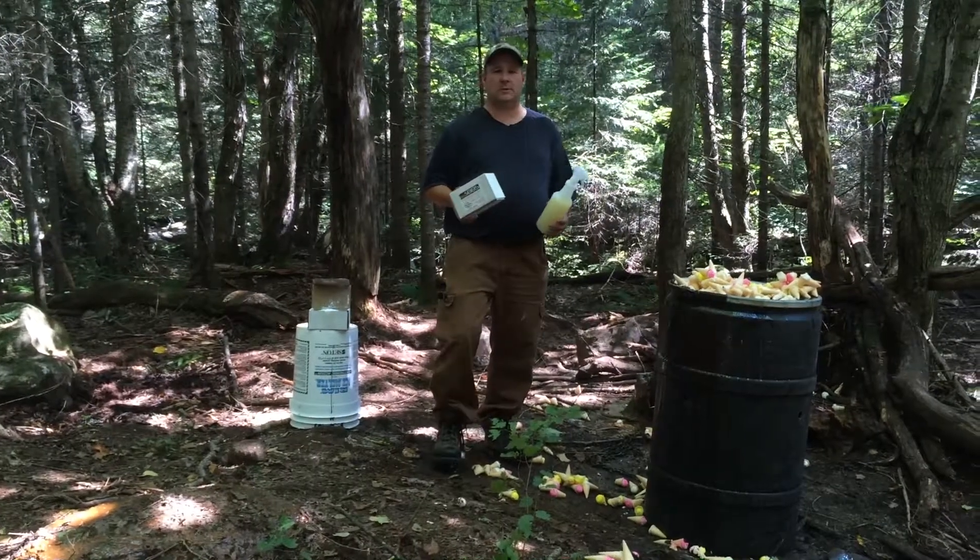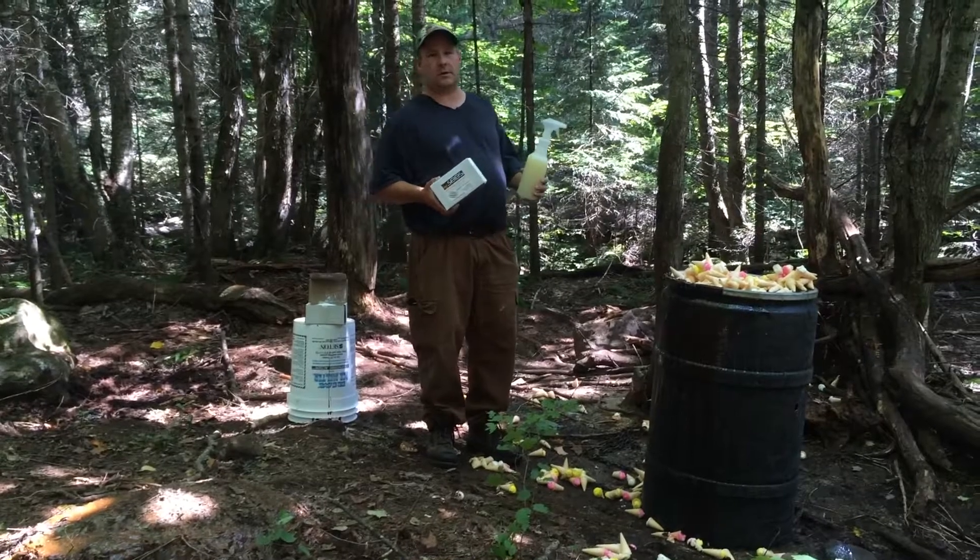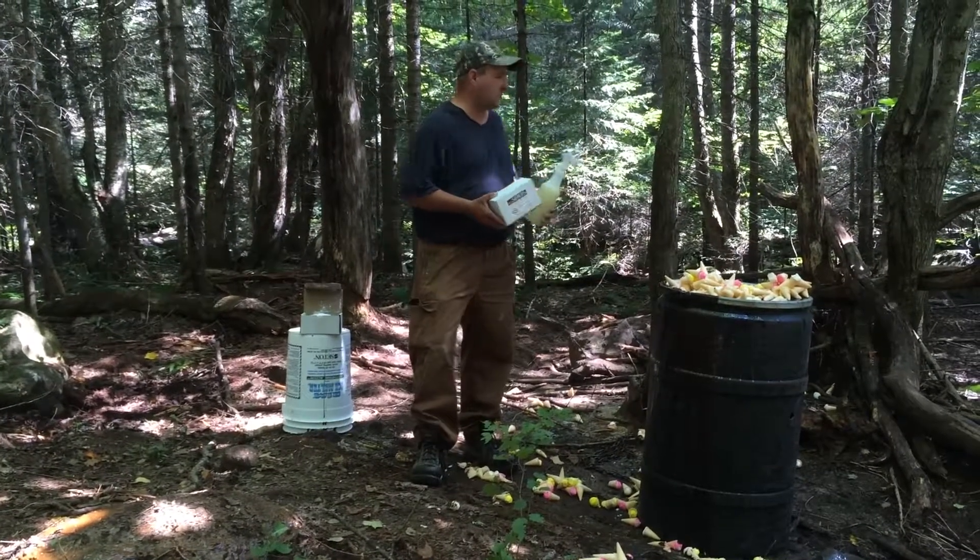Hi everyone, this is Brent from SBBS. We have a fast-forward river right behind us. It's really hard to hear with the noise of the fast-forward water.